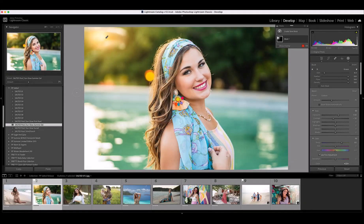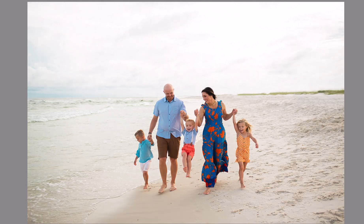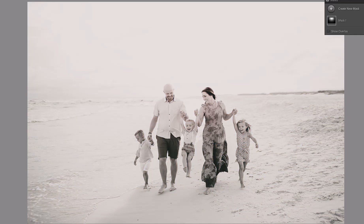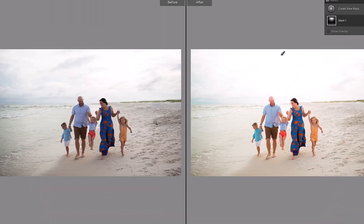Let's do one more quick edit on this beautiful beach image. I'm going to add Salted 1. I do want to increase the exposure just a touch, then I'm going to add Sunglow Pink Pearl as a post preset. Just like before, I'll open the masks panel, click on the mask, and move it up just a tiny bit. Now let's look at a before and after — you can see the beautiful enhancements that just those three clicks created for this image.